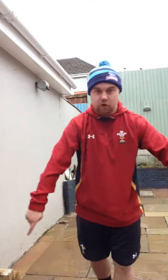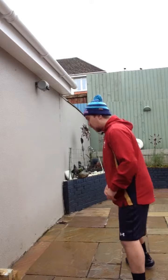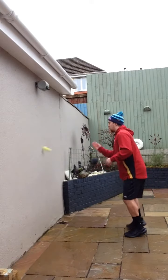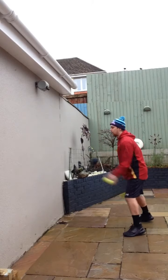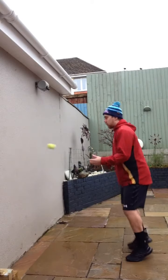Number four: look for a crack or a line on the floor. If you haven't got one, use a cone or an object. You need to side shuffle back and forth and try to throw and catch the ball at the same time. For example, from one line to the other — back and forth with your right hand, then your left hand. If you feel you can test yourself, alternate hands.